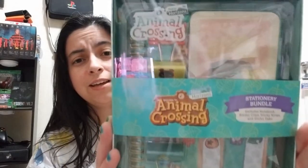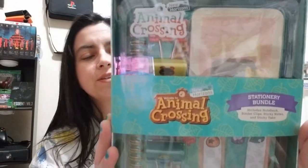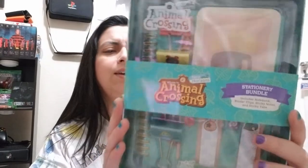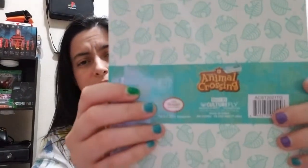Hello beautiful people, welcome back! If you're new, welcome — my name is Linda and we're going to unbox Animal Crossing. Basically this is an Animal Crossing stationary bundle pack made by Culture Fly.